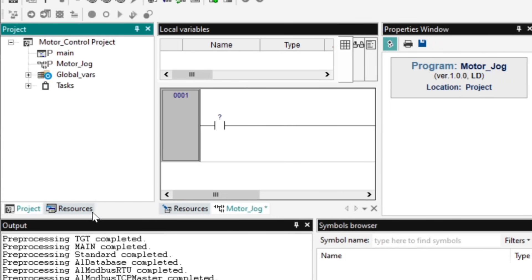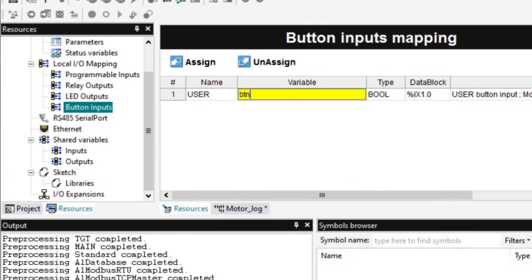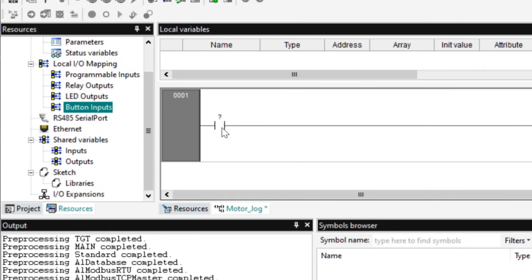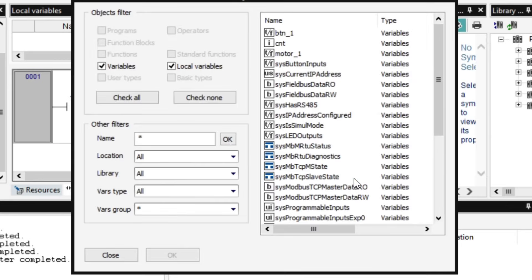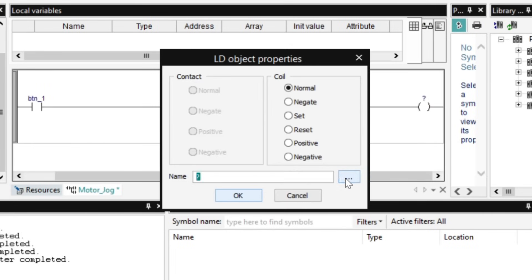Under Resources, select Relay Outputs and create a Motor 1 variable, then select Button Inputs and create a Button 1 variable. Select the Program tab under Local Variables and assign the Button 1 variable to the switch and the Motor 1 variable to the coil.